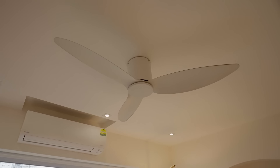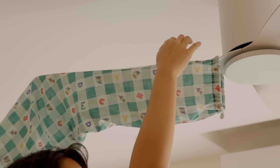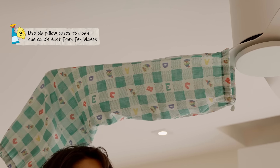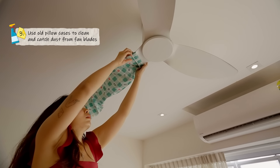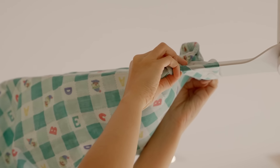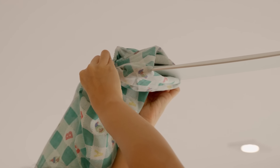I know many of you hate to clean this — I'm talking about the ceiling fan. Prevent dust from going everywhere by using an old t-shirt, pants, or pillowcase as a cleaning towel. Simply slip it over the blade and catch all the dust in one swath. Wash and dry and you're good to go for your next cleaning session. Say goodbye to single-use dust wipes with this hack.